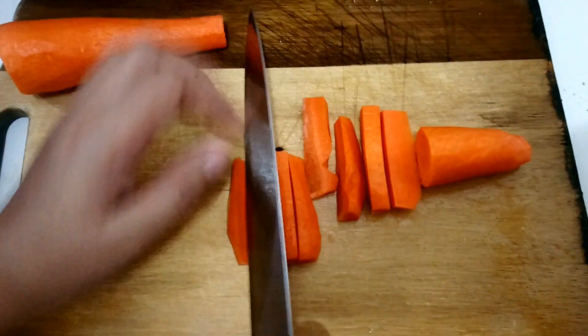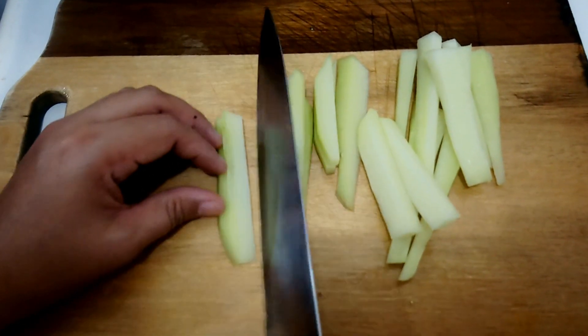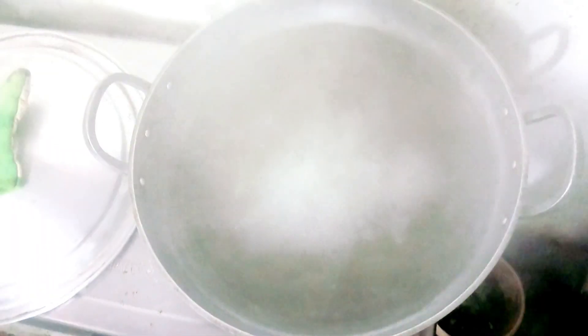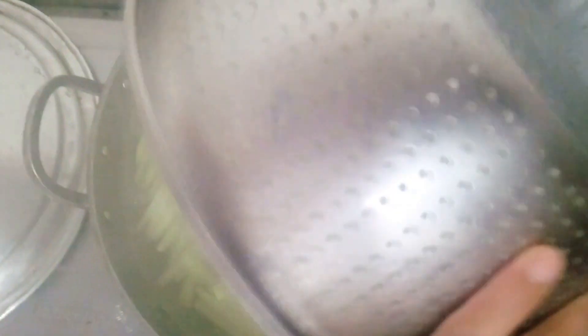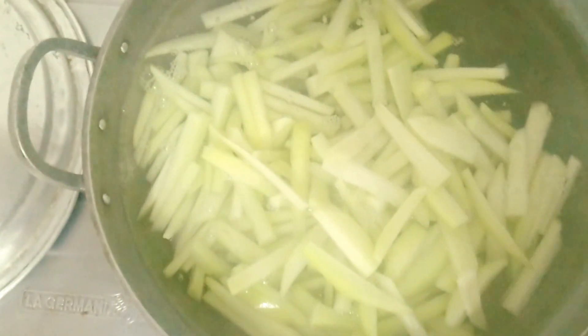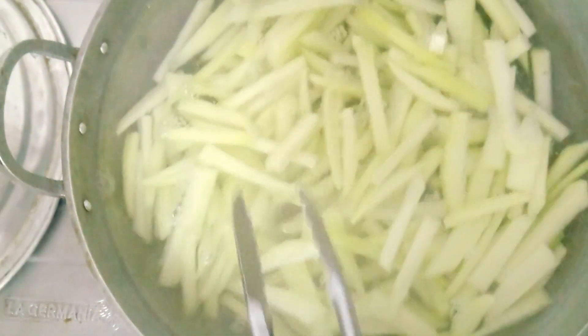Third, fill a sink or a large mixing bowl with very cold or ice water. Drain the blanched items and immediately shock them in the cold water until completely cooled. This will take roughly the same amount of time they spent in boiling water. Drain well before using.